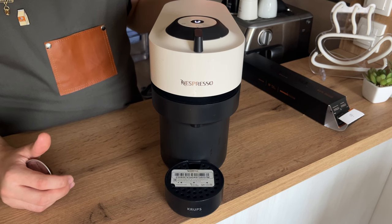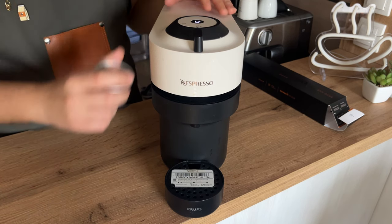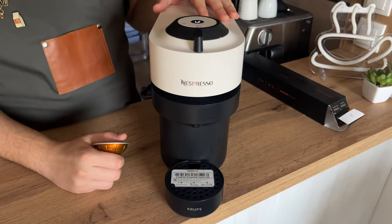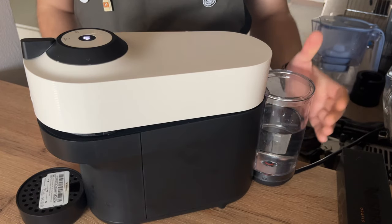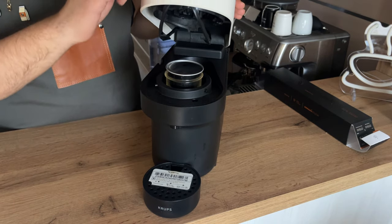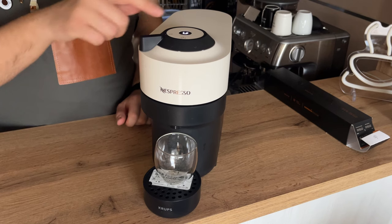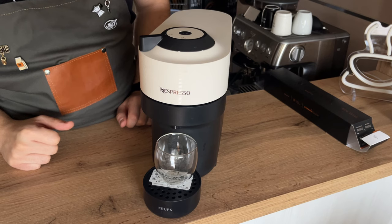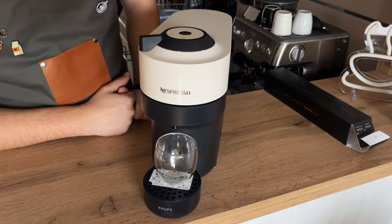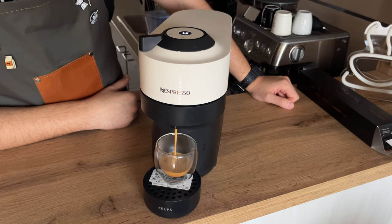The steps are pretty similar to other pod machines: turn it on, warm it up, make sure you have water in the tank at the back. Once the machine has warmed up, open it, put the pod in, close it, lock it, place your espresso cup below, and press the one-cup button to extract your coffee. And there you have it.